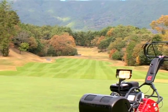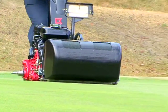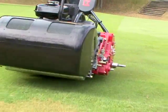In addition, a newly added 18-inch mower, the LM18G, is a perfect tool to tackle the most undulated terrain.